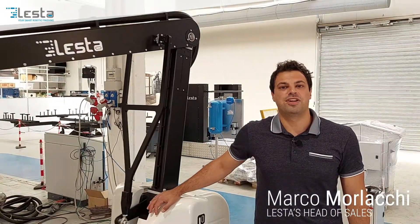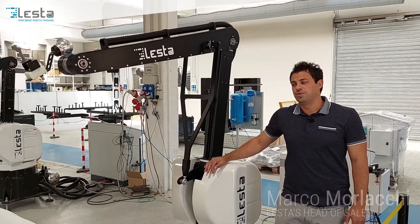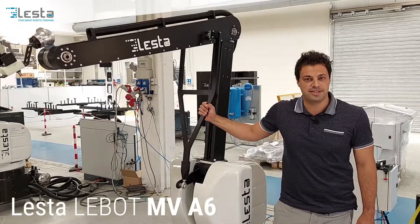Hi everybody, my name is Marco Morlacchi and I'm the sales manager here at Lesta SRL Italy. Today I would like to introduce you to our painting robot model labeled MV-A6.